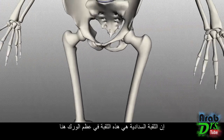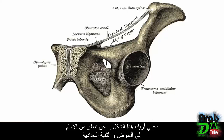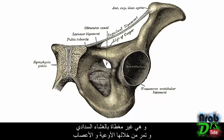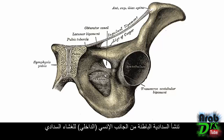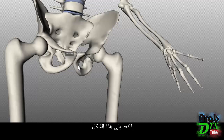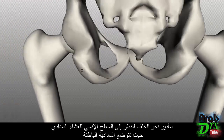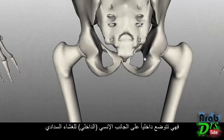The obturator foramen is this foramen in the pelvic bone, and it is covered by a membrane. Looking anteriorly at the pelvis, you can see the obturator membrane partially covering the obturator foramen, with a small opening above — the obturator canal — where vessels and nerves pass. The obturator externus attaches on the external surface of this membrane, while the obturator internus originates on the medial side. Looking at the model posteriorly, we can see the medial surface of the obturator membrane where the obturator internus sits.